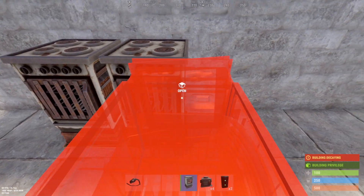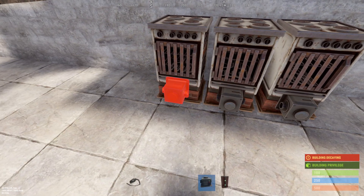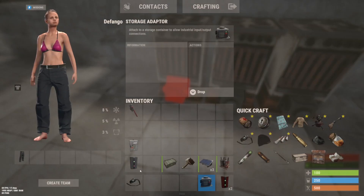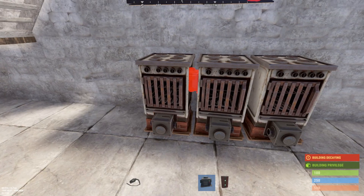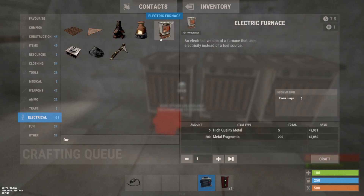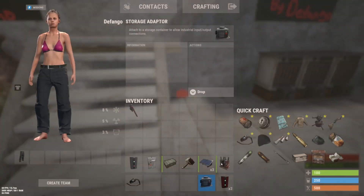We're working with three furnaces because we're using splitters, which only give three outputs per splitter. If you want to add another three, you just need one more branch and one more splitter. One thing to remember is the power consumption — each furnace uses three power. Technically you could power it off a medium battery, but it's going to run out pretty quickly at night, so getting the bigger battery definitely helps.